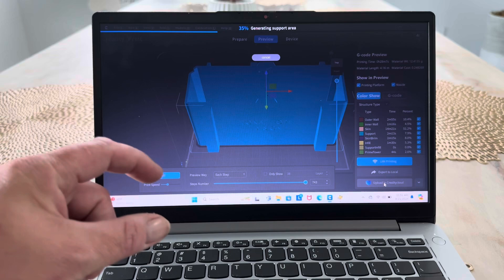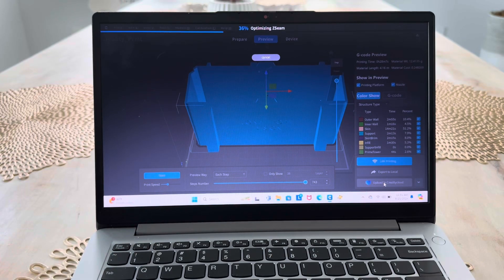Then I'll upload it. As soon as it's uploaded, I'll just go and hit print, and then it'll wirelessly send it to my printer.